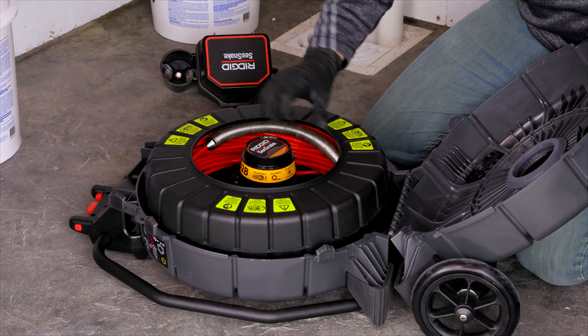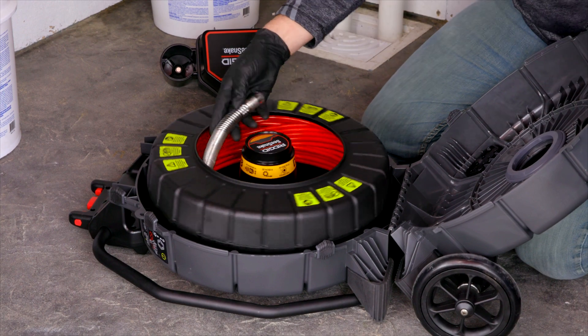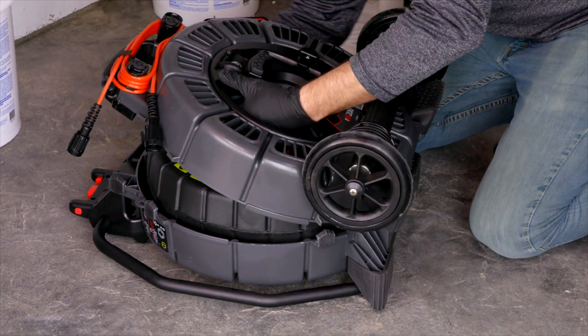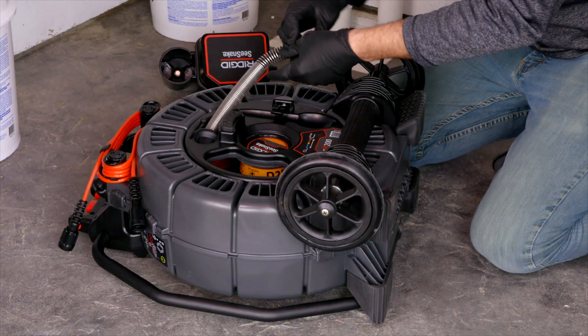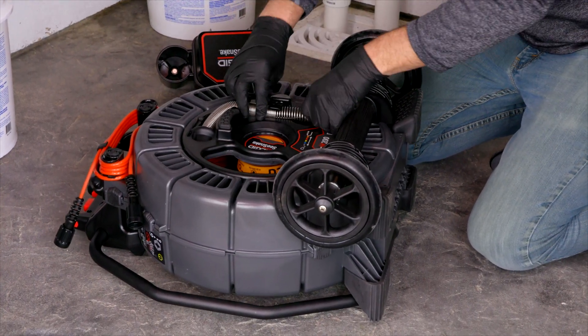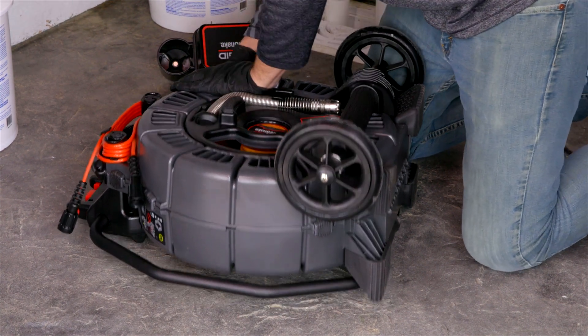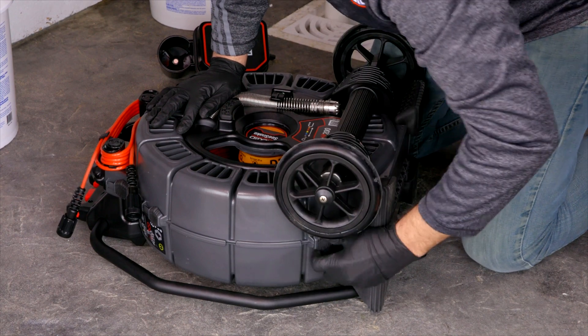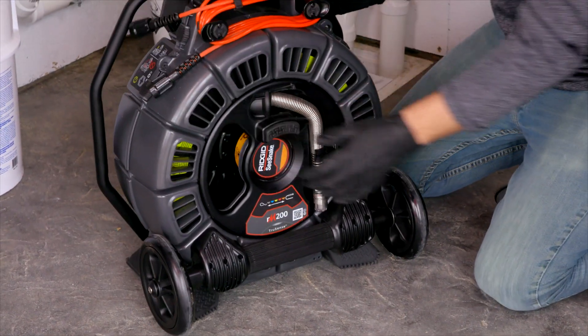Then you can remove the drum. To put the drum back in, just make sure it's aligned. You'll want to hold onto the camera reel and just lead it through the hole before you pull it any farther, because that tension is a real safety issue. Then you can put all the clips back down and you're ready to go.